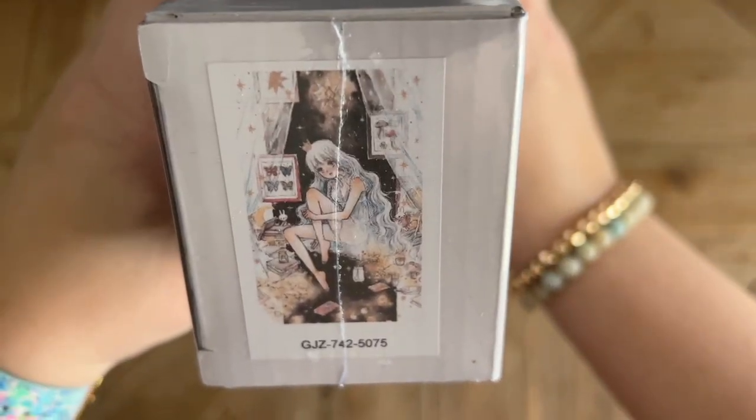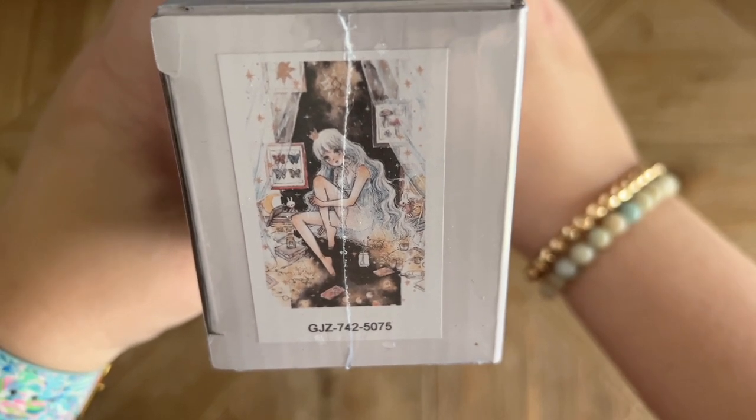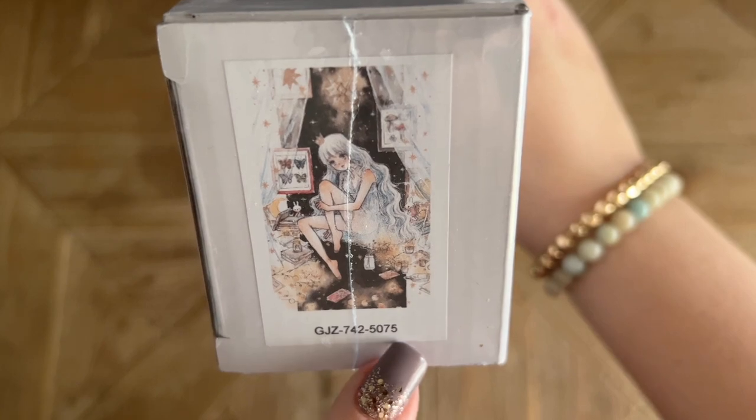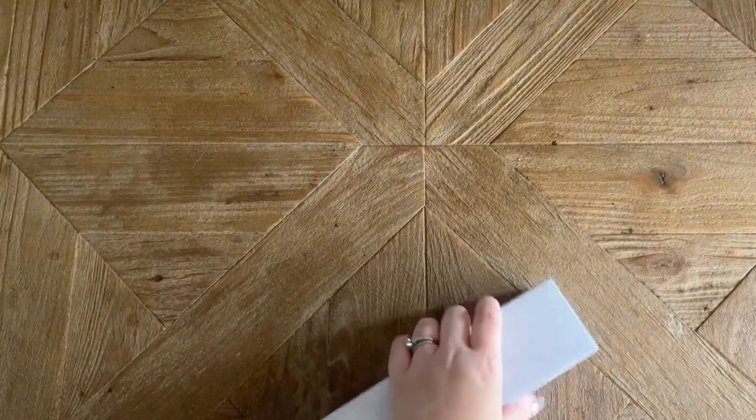Thank you, thank you, thank you, Jade, for letting me preview this one with you guys. This is a beautiful piece by Cherryuki, one of my favorite artists, and this is one of the kits that's going to be available in 50 by 75 centimeters as ready to ship in her shop.